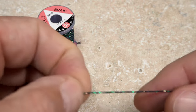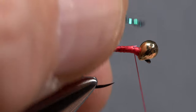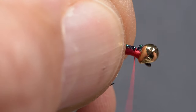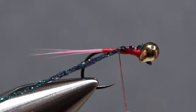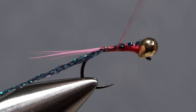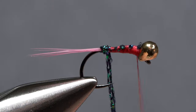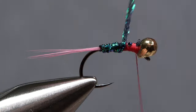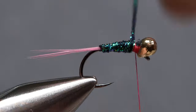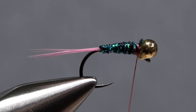Black Midge Sparkle Braid is used to create the body of the fly. An eight-inch length is enough to make numerous flies. Lay one end of the material on top of the hook shank above your tying thread and take tight wraps to secure it, all the way back to the base of the tail, before ending with your thread at the back edge of the bead. Take touching forward wraps with the braid to build up a lightly tapered body on the fly. Anchor it with thread wraps at the back edge of the bead, then snip the excess off close.